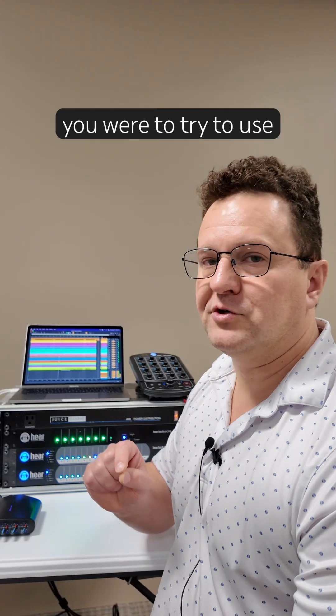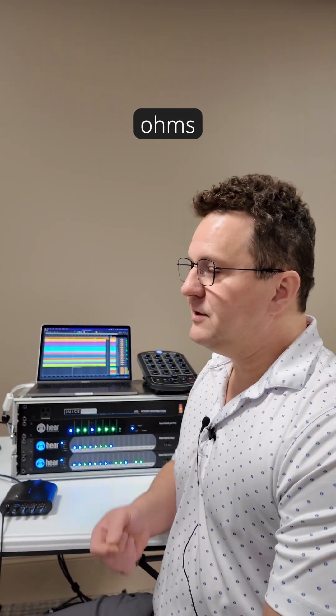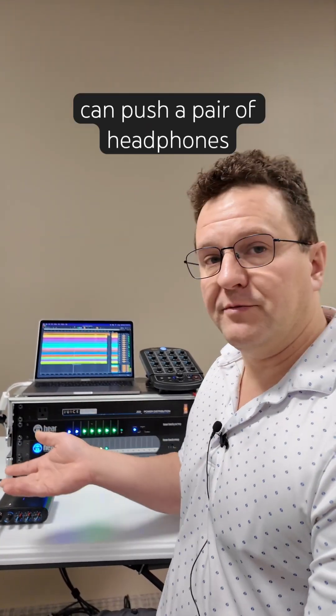But if you were to try to use a pair of headphones that are 100 ohms, or maybe 250 ohms, or even 600 ohms, you're going to need more power because of the mismatch of impedance. But with two watts per ear, you can push a pair of headphones at 600 ohms no problem.